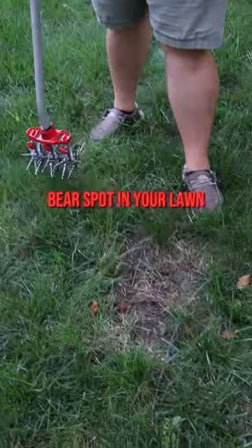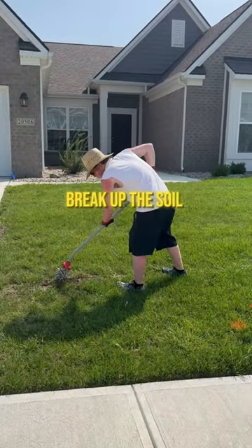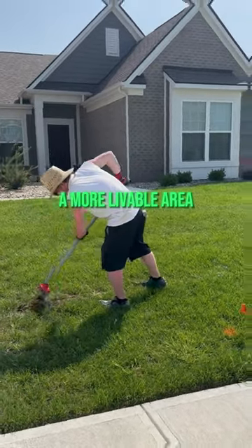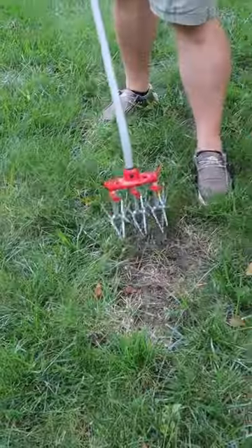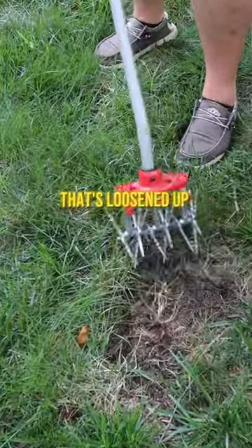Here is a bare spot in your lawn — this is why we need the garden weasel. We break up the soil to make it a more livable area and help the seeds germinate. Put this down in the ground and go back and forth. You can see how that's loosened up the soil a lot.